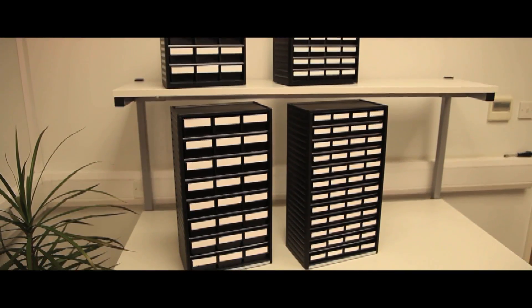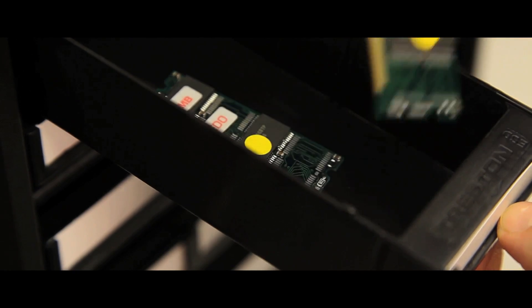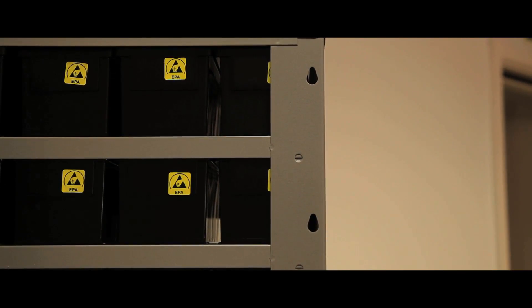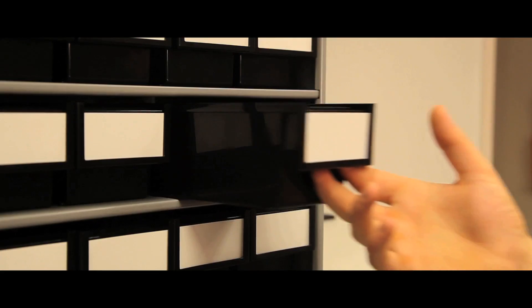Treston storage cabinets are also available in ESD protected format to give protection to static sensitive electronic components. These cabinets can be wall hung, stood on the worktop or mounted on space saving turntables. They are manufactured to British and European standards.